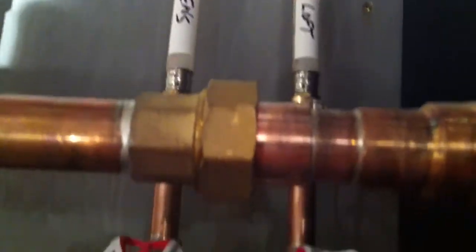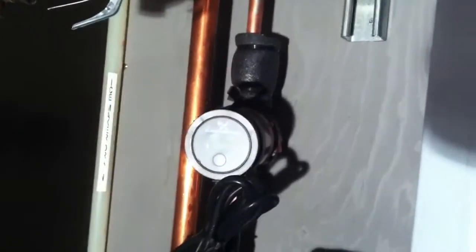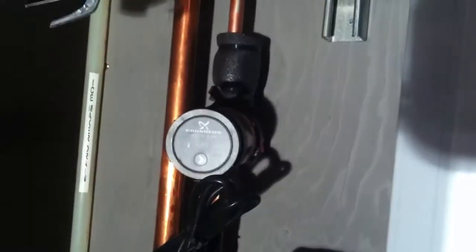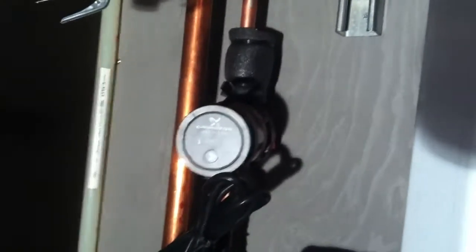Follow up through the balancing valves, down. Here's another part of the recirc system. That is the domestic hot water recirc pump. Above it is a piece of insulation — there's a temperature sensor in there.